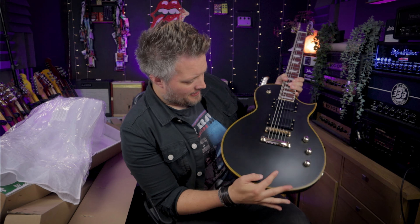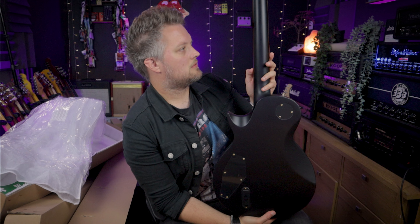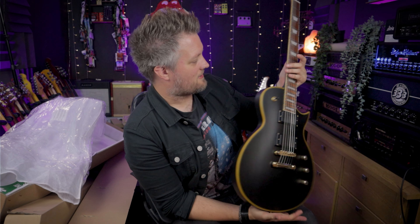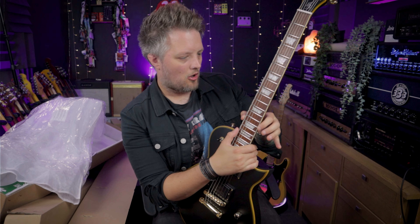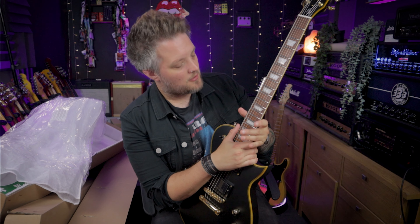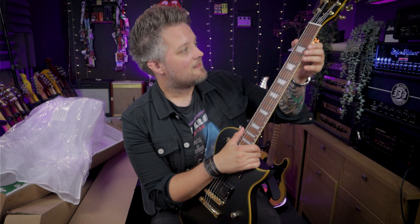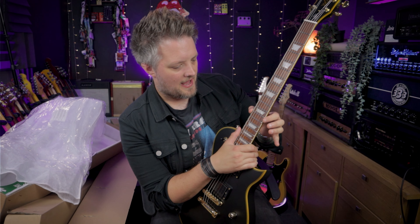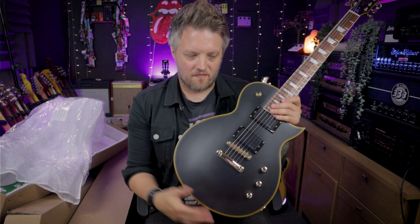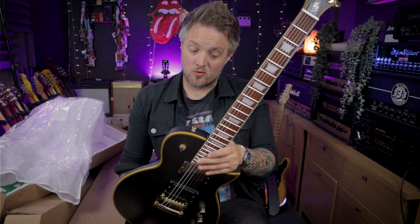That matte black finish actually looks — dare I say perfect? Matte finishes are quite hard to do and I've seen some matte finishes on semi-affordable guitars that have not been great. But out of the box, that's actually pretty flawless, to be honest. The edge of the frets is spot on — the frets are actually rounded off on the edges as well, which you can never see on a guitar this price. That's actually a premium feature. You can feel as you run your finger up the neck that the edges have just been rounded with a file — something you'd expect spending £1,500 on a guitar, not £270.